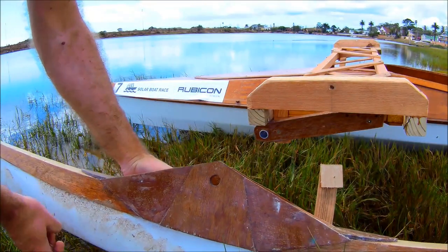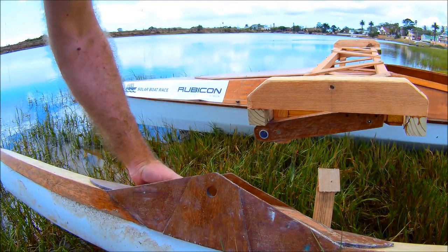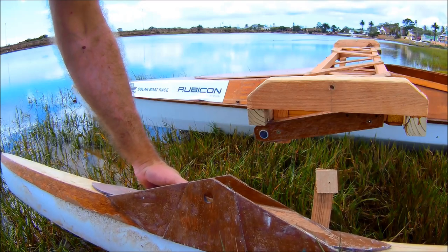The outriggers were originally designed to pitch and follow the waves, but I've added that little strut just as a temporary fix.